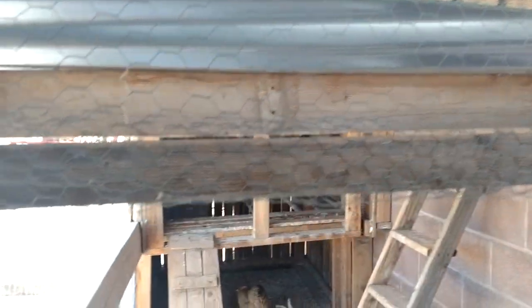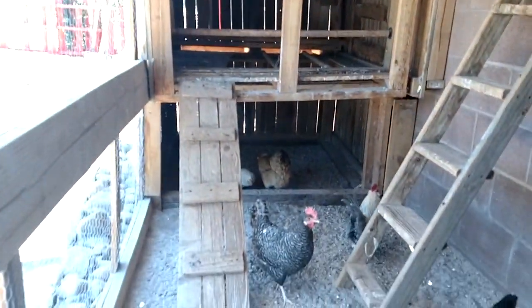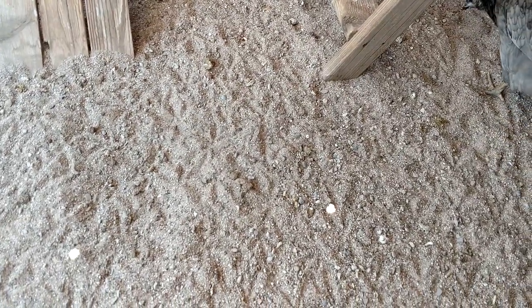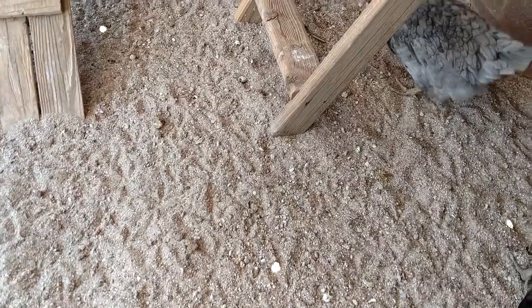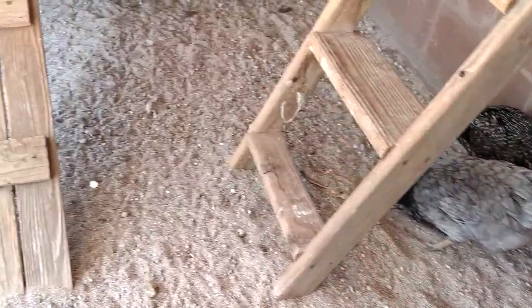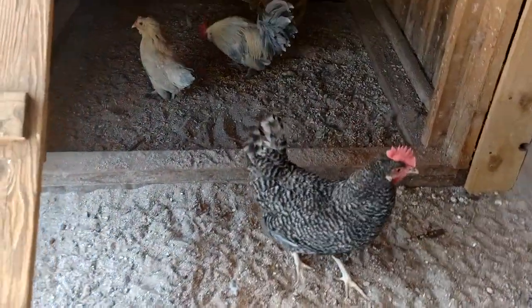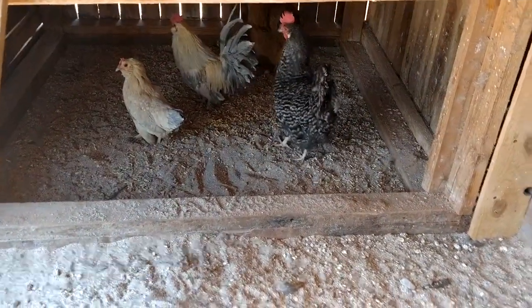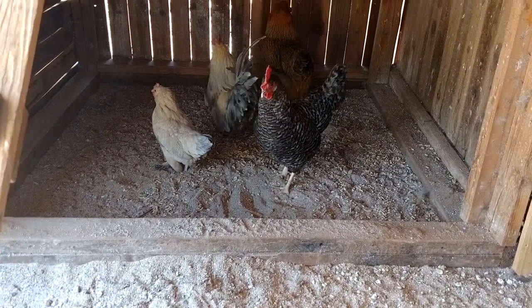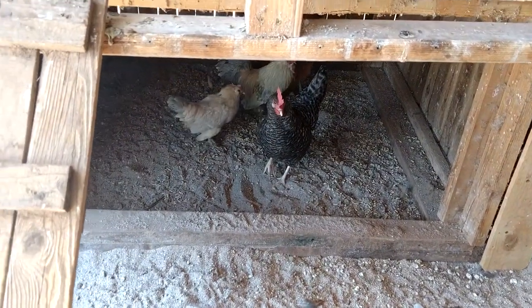This side of the coop is tall enough for us to stand in, but the rest of it is much shorter so we have to duck. The floor is made of sand. It's good because sand helps their poop decay and decompose much more quickly and it doesn't stink. It helps keep the fly population down and it's easy to rake. I haven't cleaned poop in a little while, so if you see lots of poop that's why — they also scattered their food in there during construction when they had to stay inside that little coop.